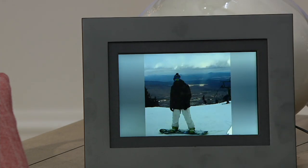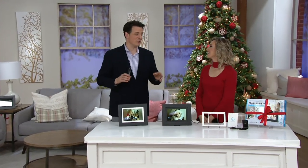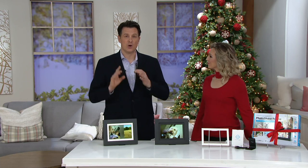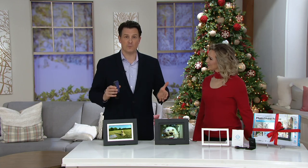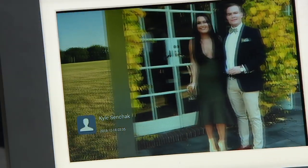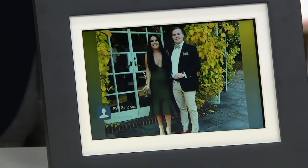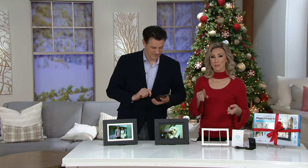What if Kyle keeps spamming me with all his vacation photos? You can cut Kyle off. The way you share information is you can recommend people to download the application — totally free, available for Apple and Android devices — or you can just give people an email address. Each frame, when you go through the setup process, will be assigned its own personal email address that you can share with as many people as you like. It's just like accepting friends on Facebook. You can unfriend or block people as well. It can also play music, be your clock, or your weather app.